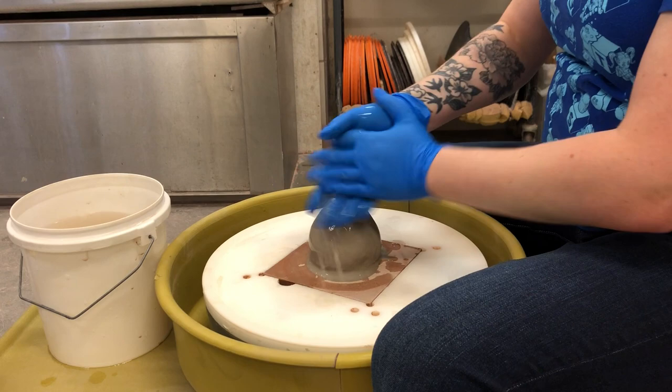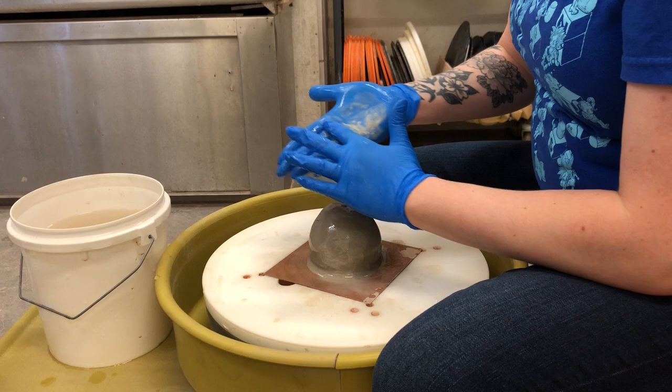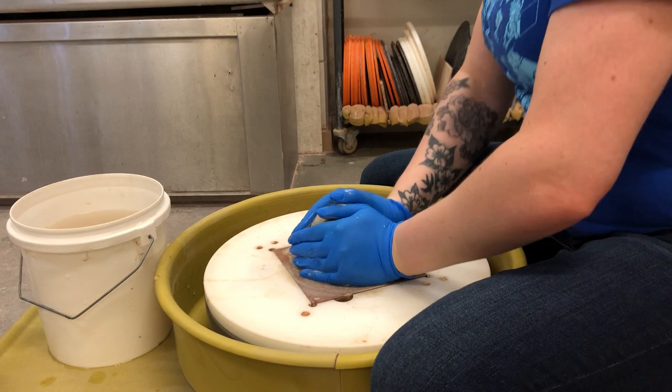I'm gonna wet my hands, wet my clay, and put my hands down into a field goal position around my clay. Notice thumbs are up, fingers are out — mostly using the middle portions of my hands where my knuckles are. I'm gonna turn that wheel on low and start to bring my clay in. Whoops! It just came off, which is a great way to show you how to put it right back on.